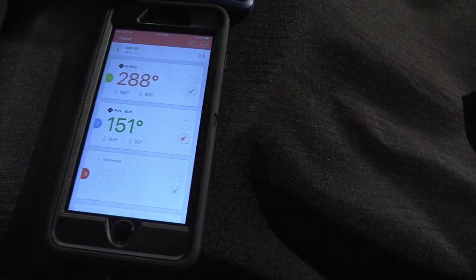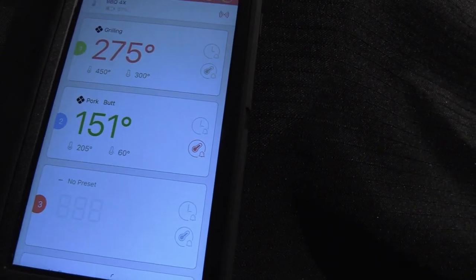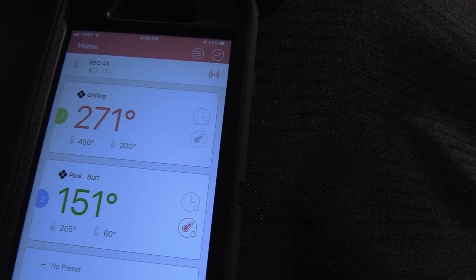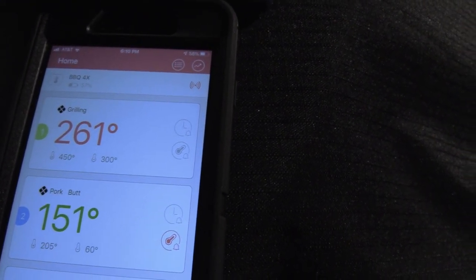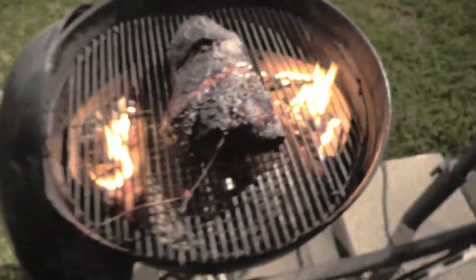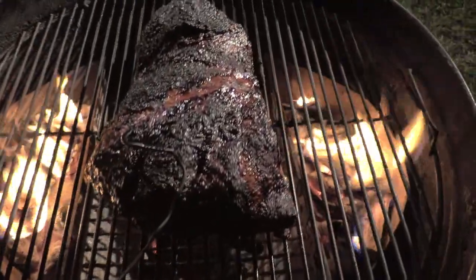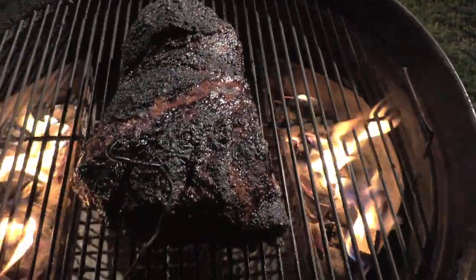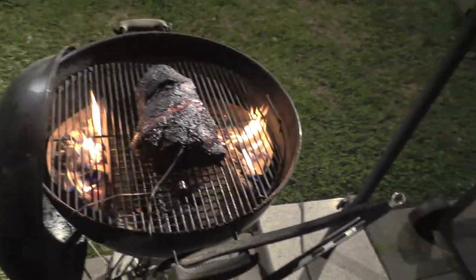Hour and a half in — pork butt internal temp is 151°F. I just pulled my lid off and had to add a couple chunks of charcoal and some more wood, so we dropped down to 261°F, but we're getting there. Look at how pretty that is — the bark is set. I might give it 30 more minutes and may wrap it, may not. We'll see.